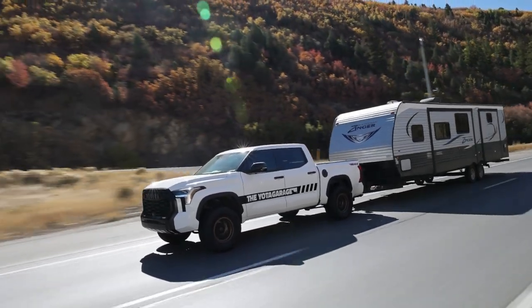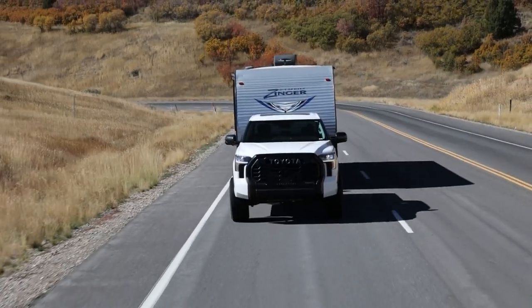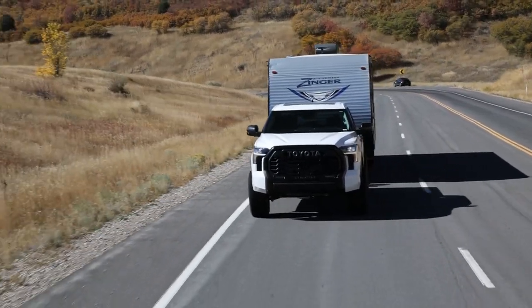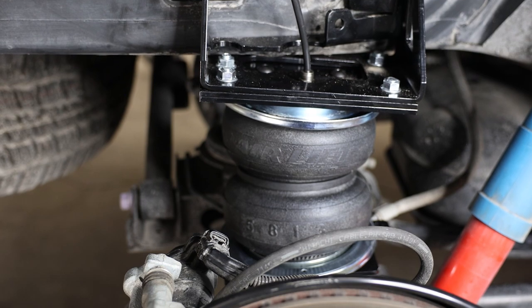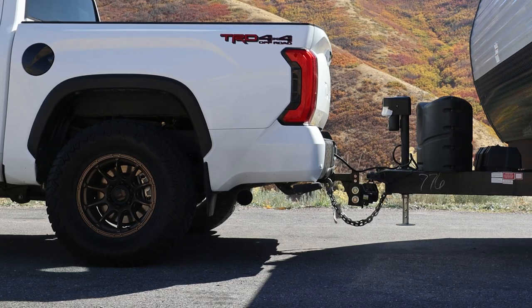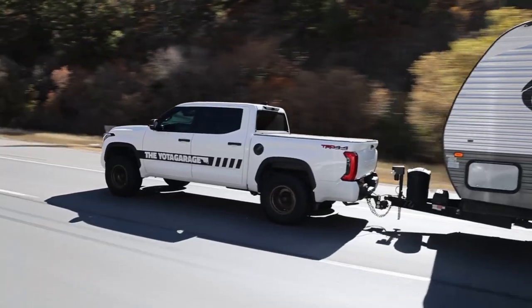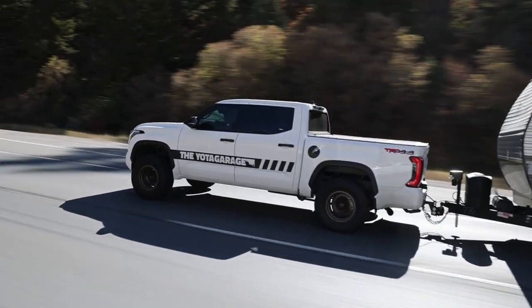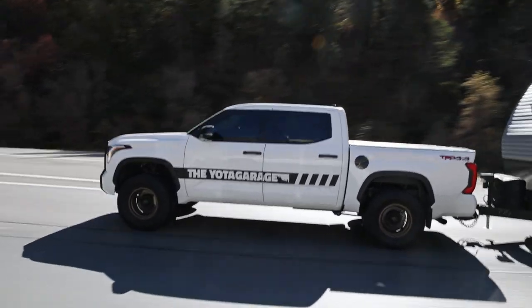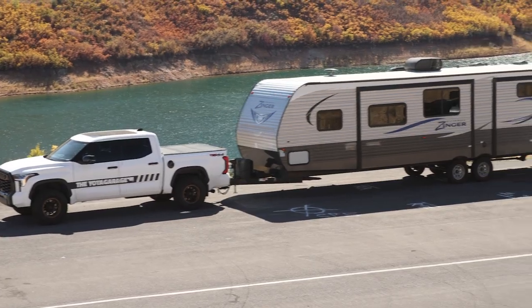Unleash the full towing and hauling potential on your new 2022-plus Toyota Tundra by improving stability and reducing squat when towing or hauling heavy loads with the Air Lift Load Lifter 5000 Series Air Bag Kit. This bolt-on air spring helper kit is fully adjustable from 5 to 100 psi for precise control, providing up to 5,000 pounds of load leveling capacity, which will level out your Tundra for a safe and comfortable ride.